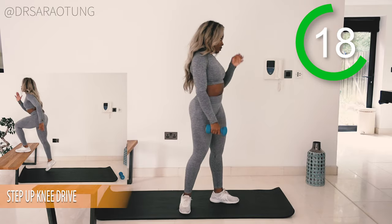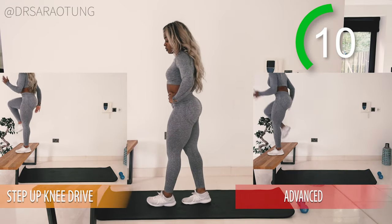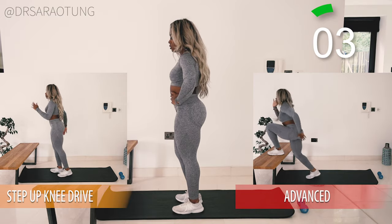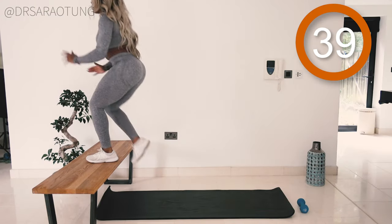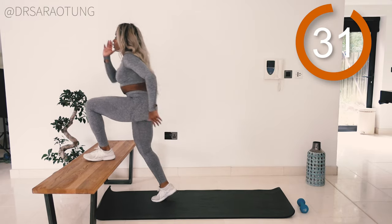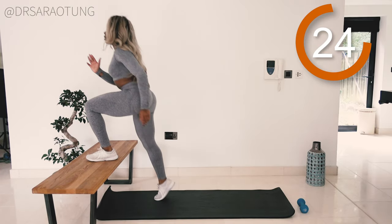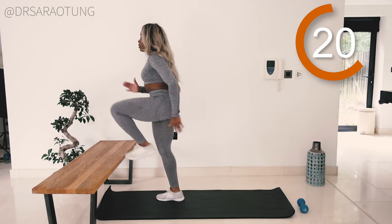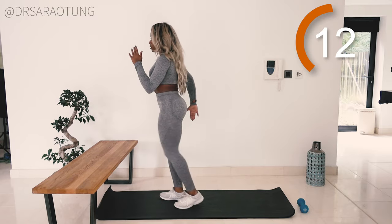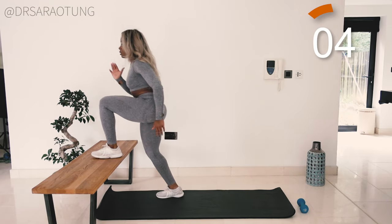Next we're doing step up knee drives again — back onto that platform, whether it's a chair, bench, or the bottom of a staircase. If you're more advanced, don't step off the bench — just continuously do that knee drive. Feel free to do what suits you and listen to your body; we're all at different stages and need different amounts of rest. But do try to push yourself and keep going, driving that knee through, coming all the way up nice and tall. Be intentional, not passive.